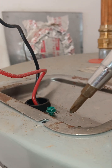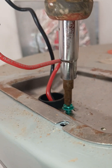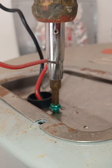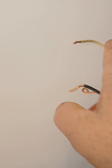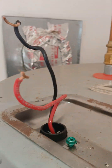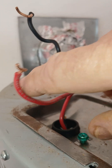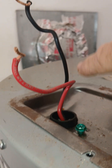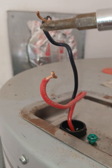Then we have the ground screw here, which is just for the grounding wire. This will connect to one leg and this will connect to the other leg. I'm not sure if it really matters which leg is which, because what we're doing is lighting up the elements — we have an upper element and a lower element.